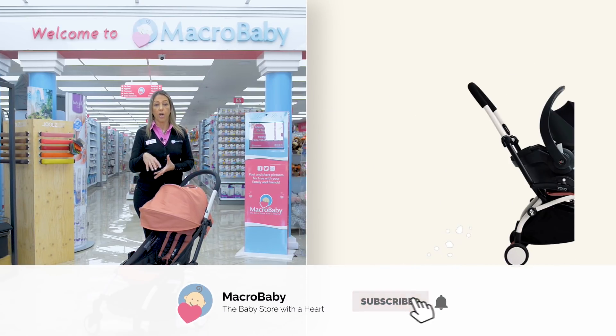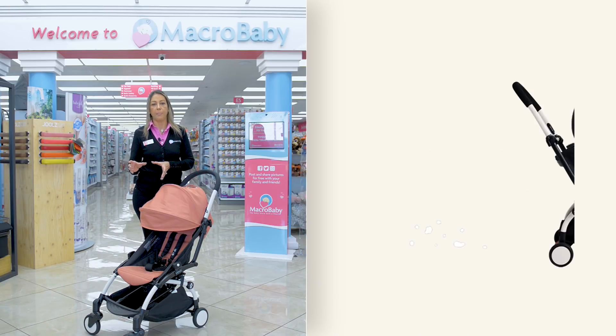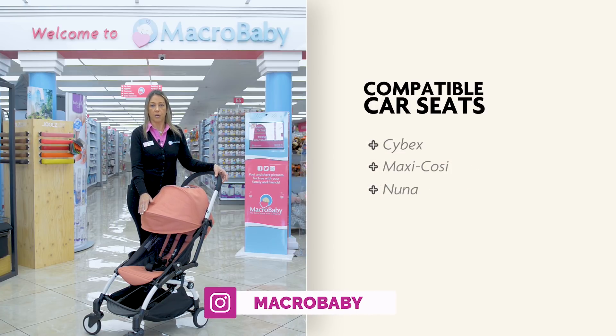Another great feature: you can actually add a car seat attached to the stroller. You just need to buy an adapter separately. The car seats you can attach to it are the Maxi-Cosi, Cybex, and Nuna.